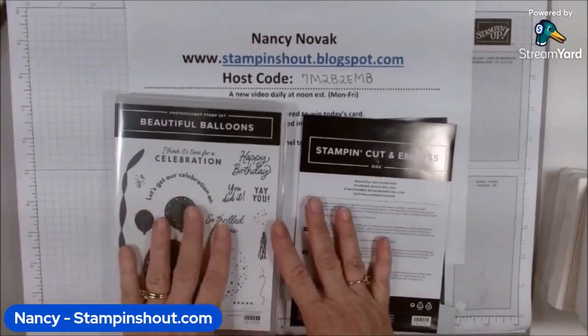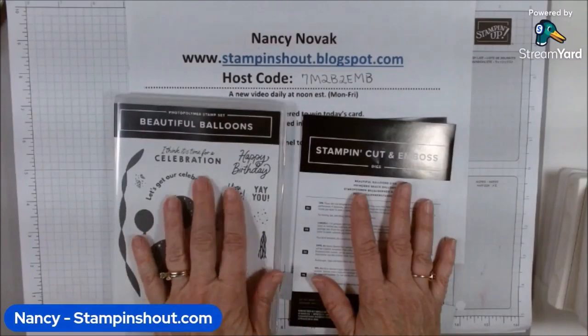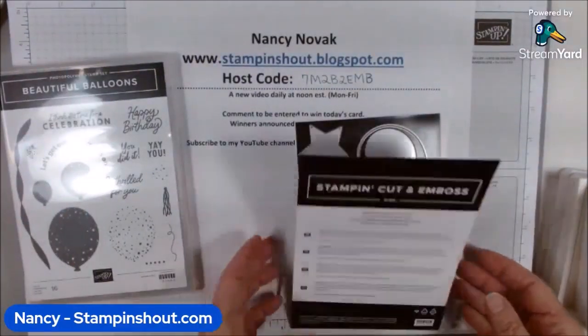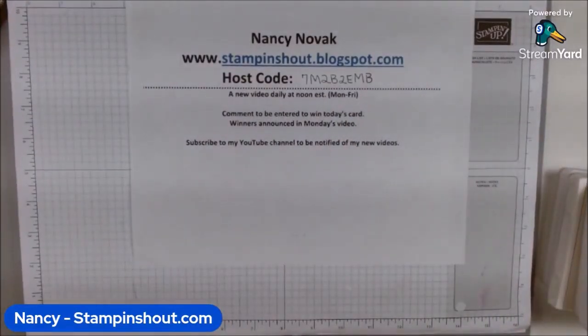Hi stampers, it's Nancy from Stamp and Shout dot com. Welcome to my YouTube channel. This week I'm doing quick and short videos using the Beautiful Balloons stamp set and the coordinating dies. I'm here every day at noon — we pick one stamp set a week and make five projects to share with you.